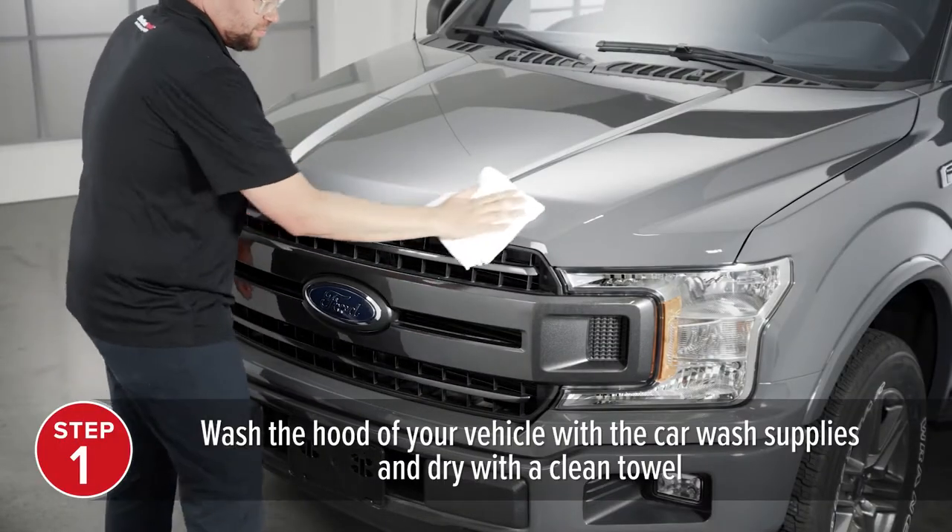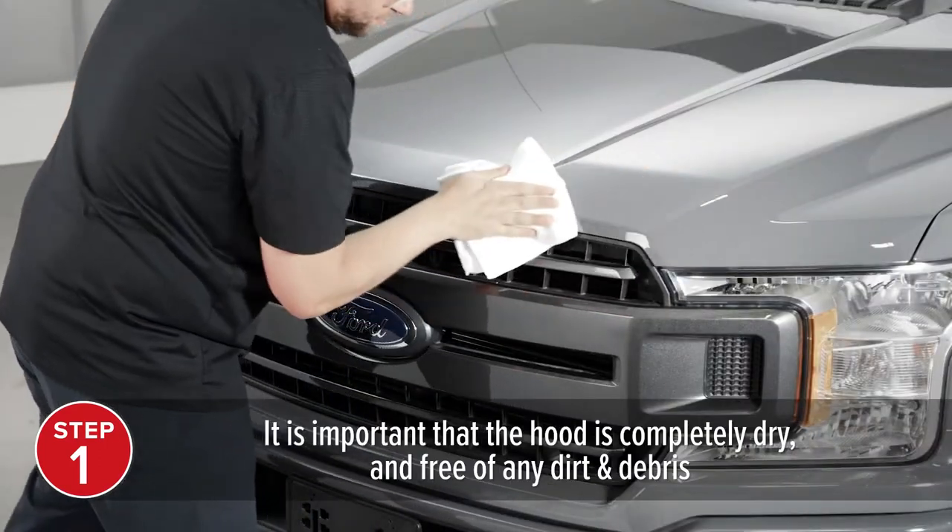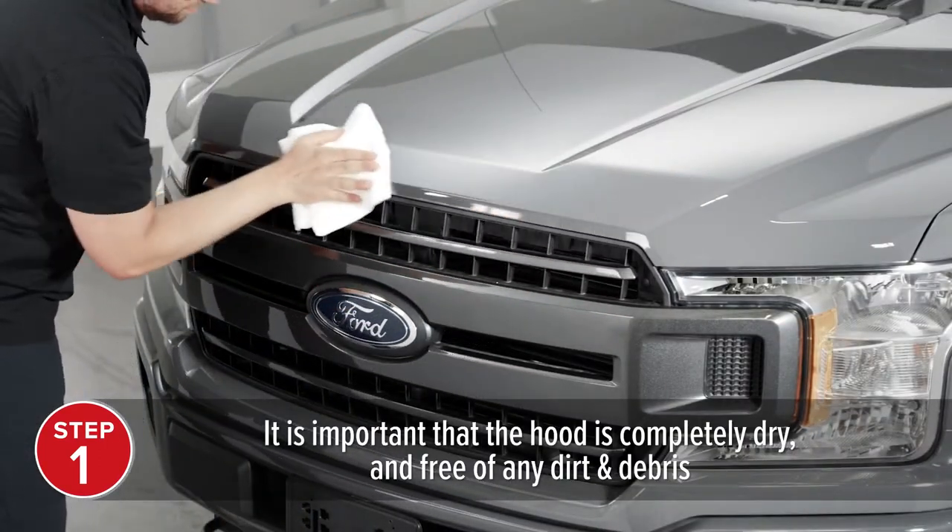Begin by washing the hood of your vehicle with the car wash supplies and dry with a clean towel. It is important the hood is completely dry and free of any dirt and debris.